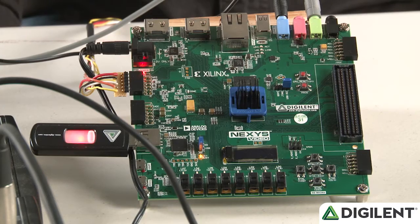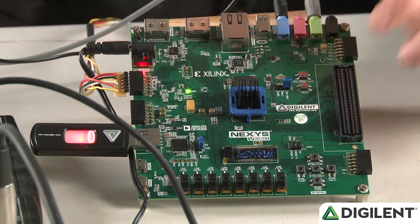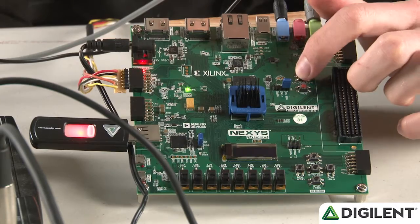When you first program the board, you should see the looper interface come on the OLED. If you don't, press the CPU reset button and it should pop up.